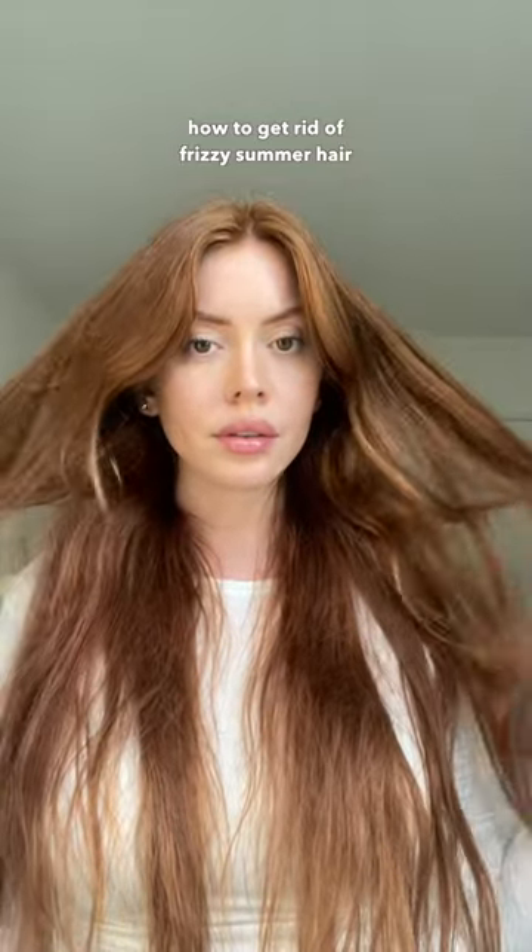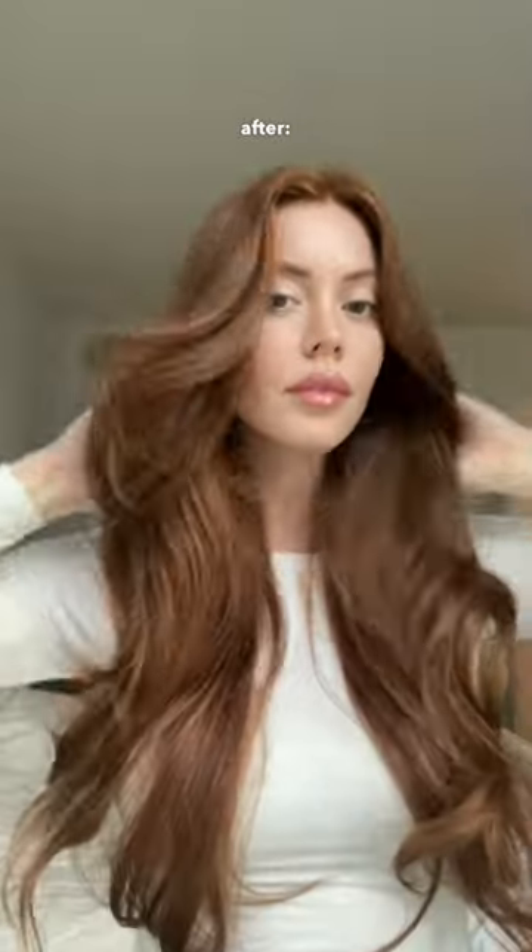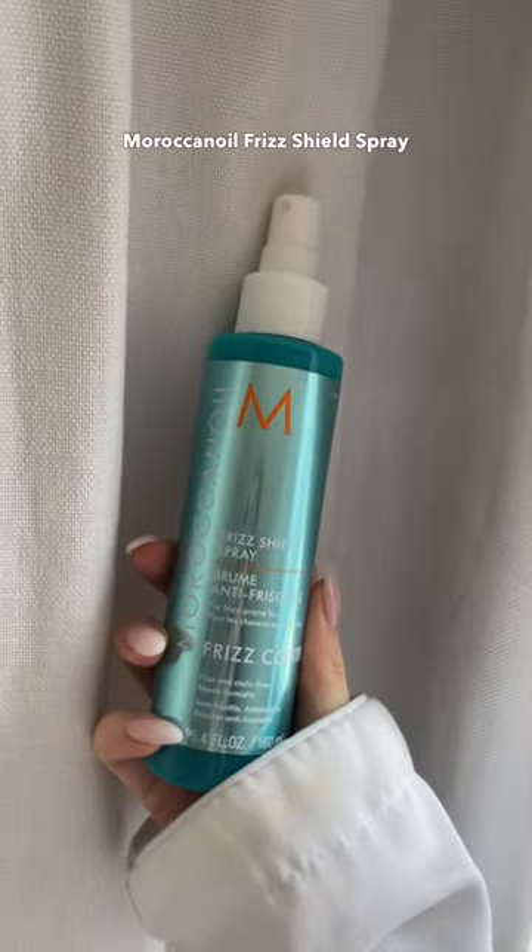If you are dealing with frizzy hair due to this crazy humidity, let me put you onto my favorite product that takes my hair from frizzy to sleek. The Frizz Shield from Moroccan Oil. This stuff is magic.